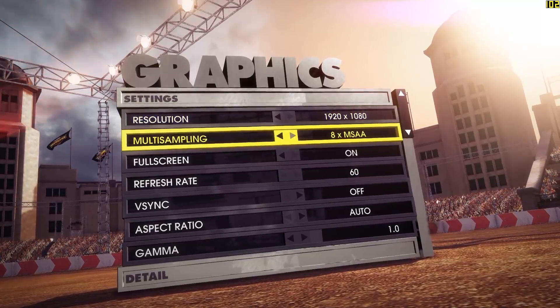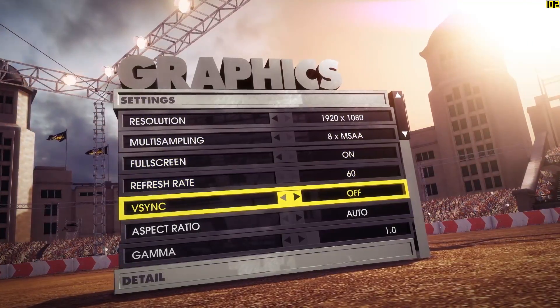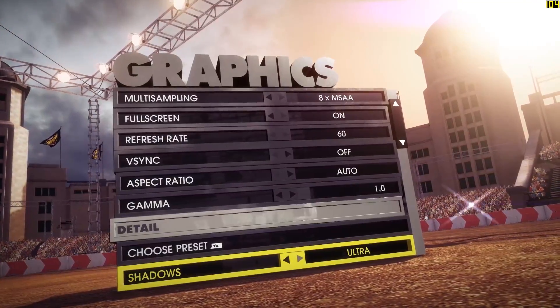Next is Dirt Showdown. Even though it's a couple of years old, it still looks very good.